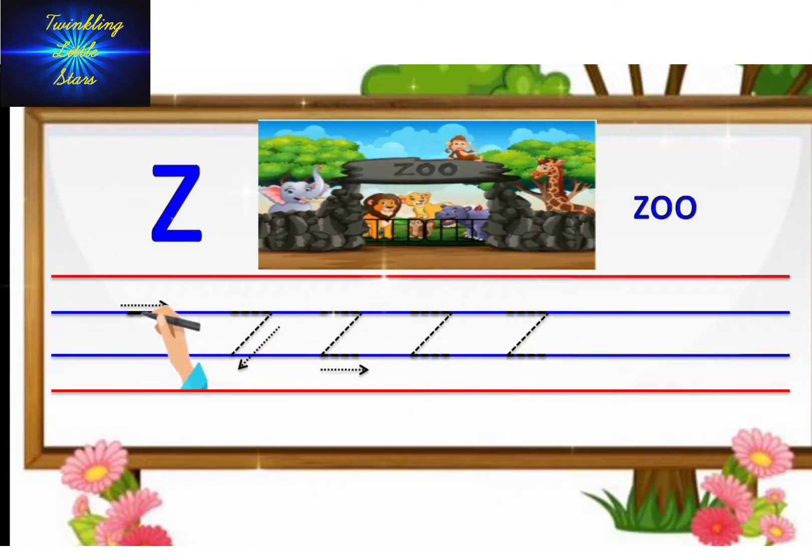Draw a sleeping line on the top blue line. Draw a left slanting line. Draw a sleeping line on the bottom blue line. We have to write small letter Z into blue lines only. Draw a sleeping line on the top blue line. Draw a left slanting line. Draw a sleeping line on the bottom blue line.